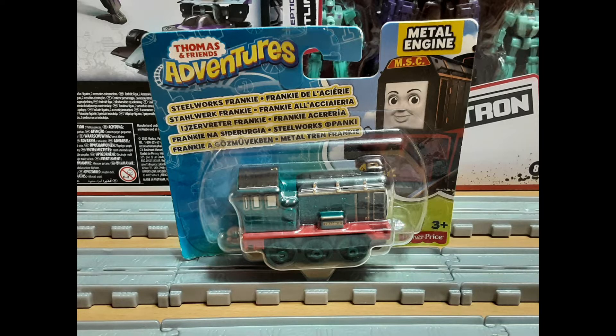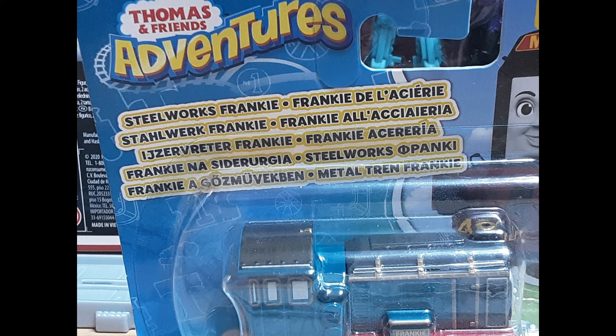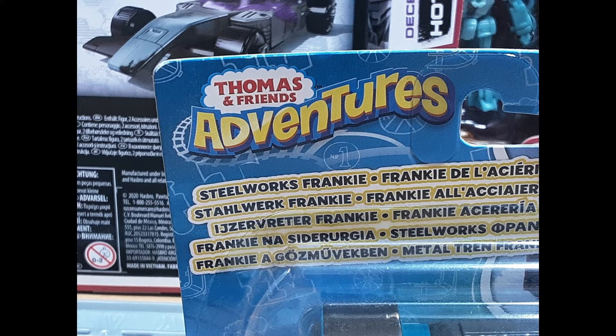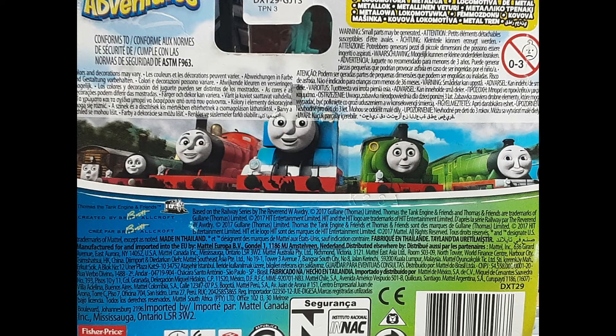Let's take a quick look at her packaging first. There's a clear see-through blister where you can see Frankie inside, and above it you can see her name in multiple languages. Next to that we can see an image of her from the show, with 'metal engine' written above it, and it has the Adventures logo next to it. The back of the box just has a bunch of jargon all over it, with an image of the Steam Team.